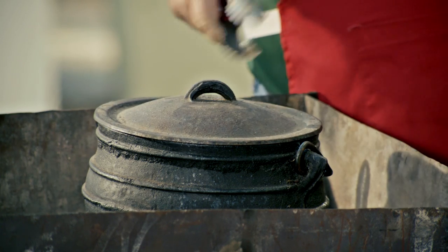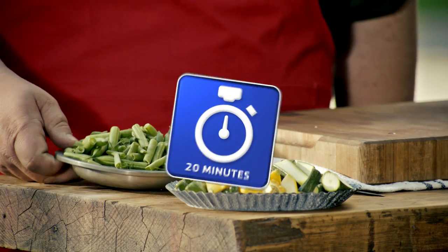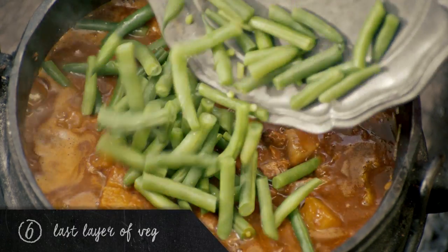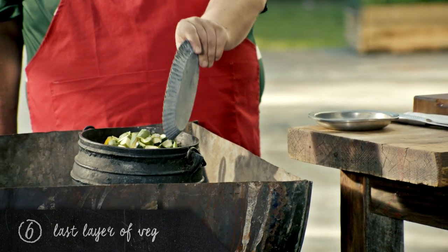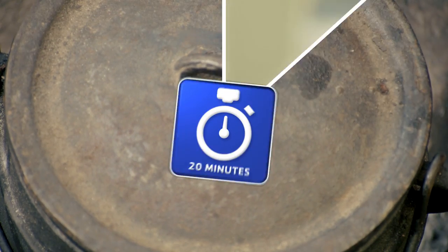I'm going to put the lid back on and cook this for 20 minutes. And finally, it is time for the beans and the marrows. Let's put the lid back on for the last 20 minutes.